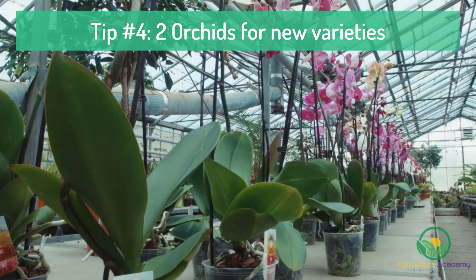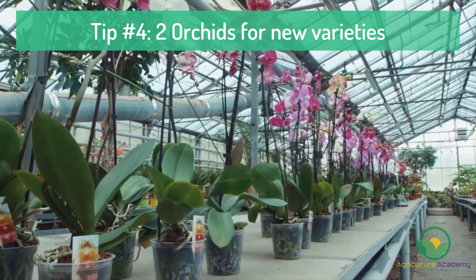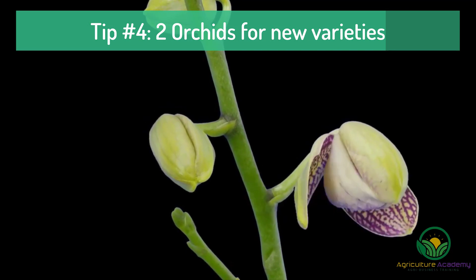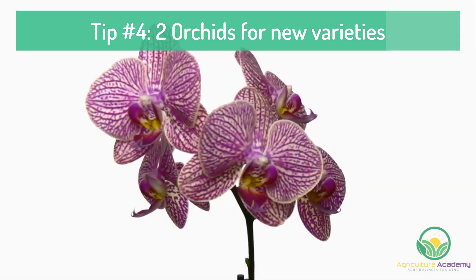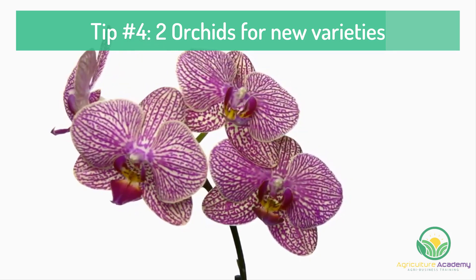Tip number four: use two different orchids to produce new varieties. You can pollinate a flower with the pollina taken from another flower on the same orchid. However, the orchids grown from this seed will be identical to the parent plant.